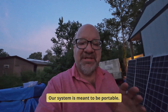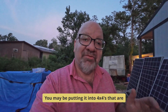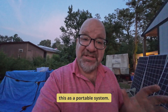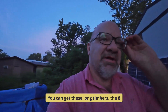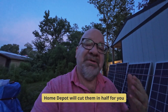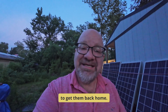Our system is meant to be portable. You may be putting yours into cinder block, or you may be putting it into 4x4s that are cemented in the ground. Right now, we're doing this as a portable system. We've taken a piece of lawn timber from Home Depot. You can get these 8-foot lawn timbers for about $4.95 a piece. Home Depot will cut them in half for you — if you don't have a truck, you can put them in your trunk and it makes it easy to get them back home.